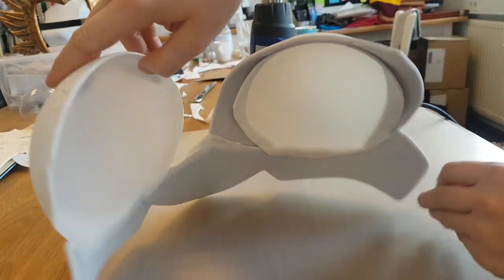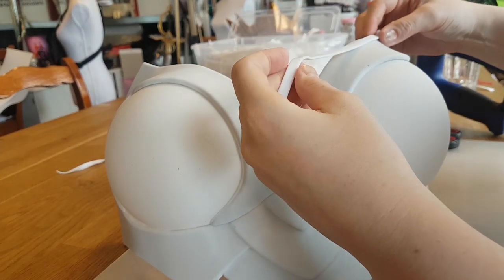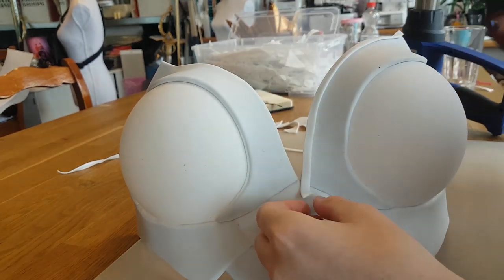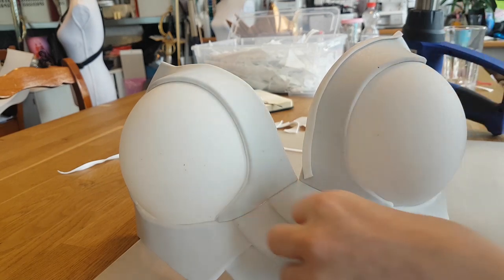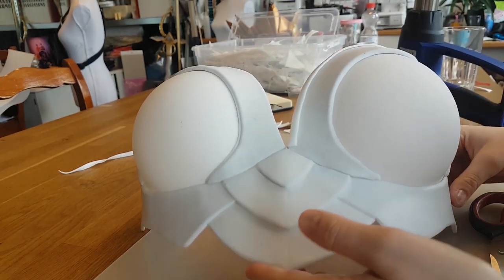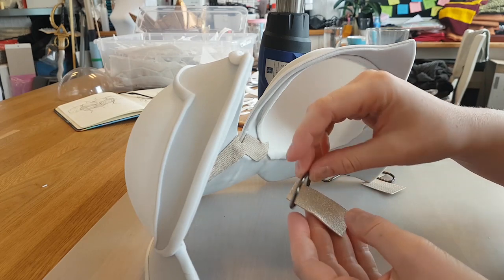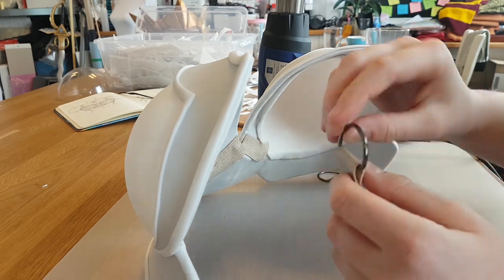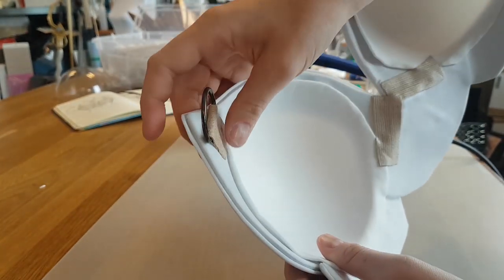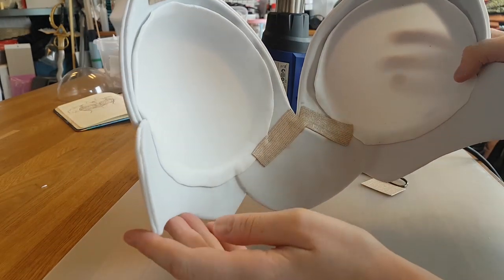Technique number two is using Worbla strips to create details. This technique is really useful if you want to have some lines on your armor and you want them to be three-dimensional. You can just use scraps left over from cutting out the Worbla pieces that you sandwiched, cut small strips out of them, heat them up, and attach them to the armor pieces. This can also be used to create interesting shapes, but I like to use it for the edges. I also use some Worbla Mesh Art for the strap attachments because it's very strong, then make a loop, add a D-ring, and attach it to the breastplate.